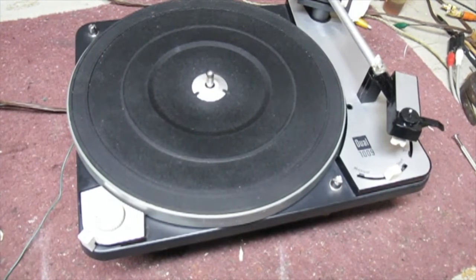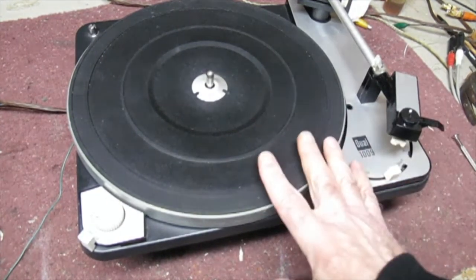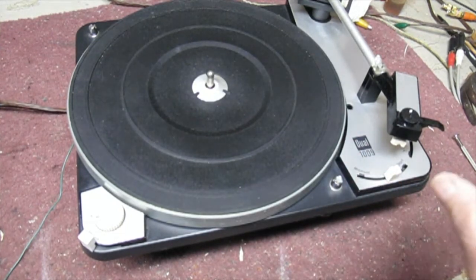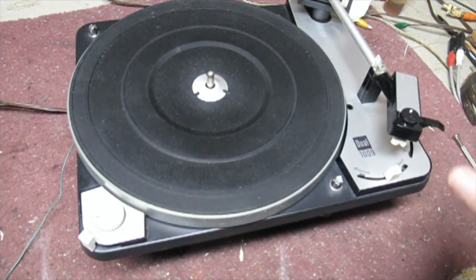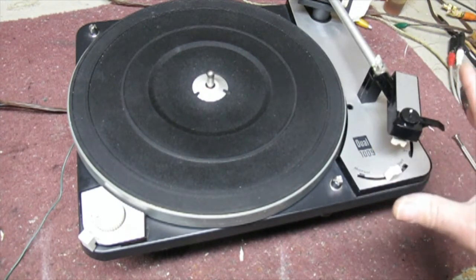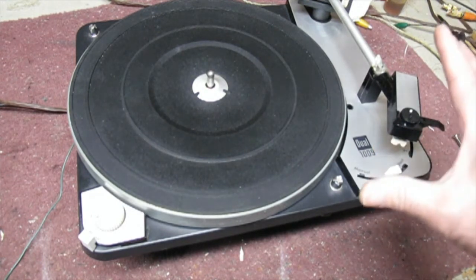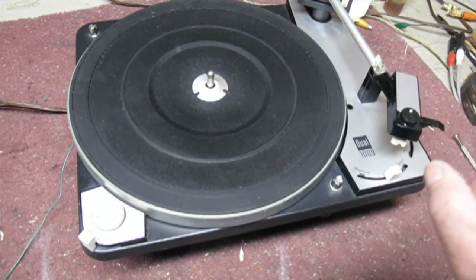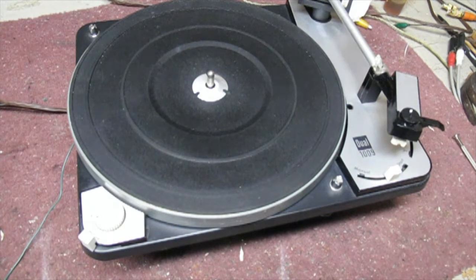Hello everybody and welcome back to my channel. Here's one of my favorites — it's a Dual 1009. It's been sitting around and the motor doesn't turn; it seems to be frozen. I'm going to do a video on how to repair just the motor on this, get it unstuck, and hopefully get it spinning again.